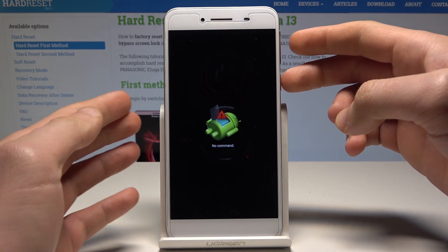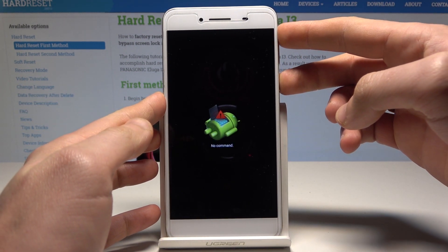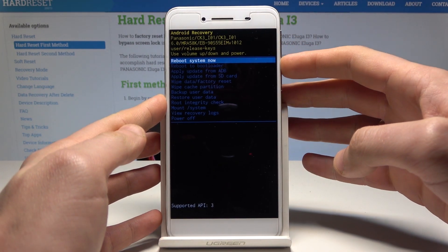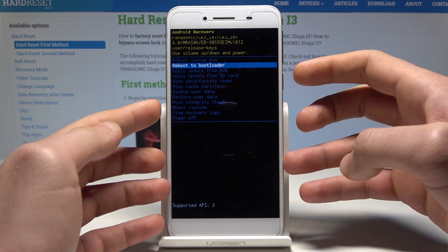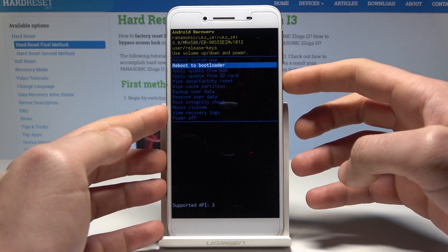When the no command picture pops up, start holding the power key and press volume up once. Then scroll down to choose reboot to bootloader. Scroll down using volume down and select reboot to bootloader by pressing the power key.